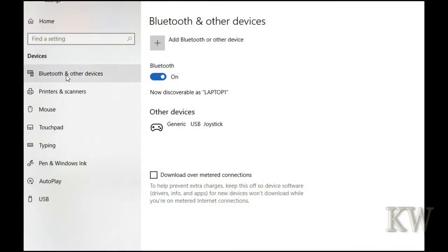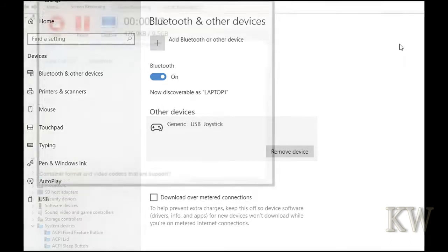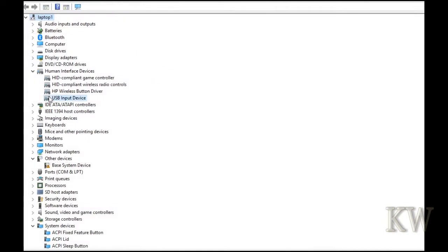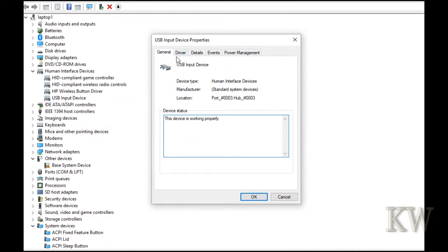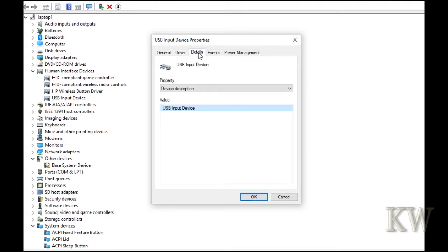Okay, so we have it plugged into the computer and you can see how Windows 10 just shows it up as a generic USB joystick. Nothing fancy, but it did detect it just by plugging in without anything connected to it. The device driver says it's working properly — USB generic device, USB input device. Nothing special, just the generic Windows driver. That's kind of cool that it detected it.